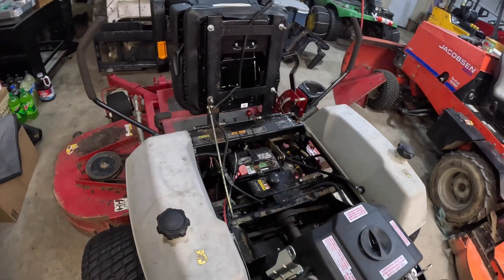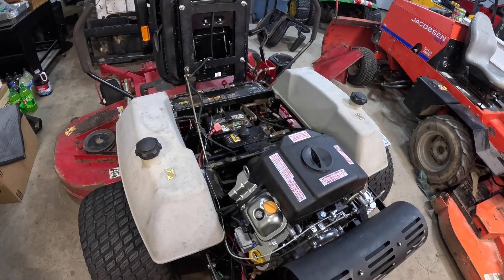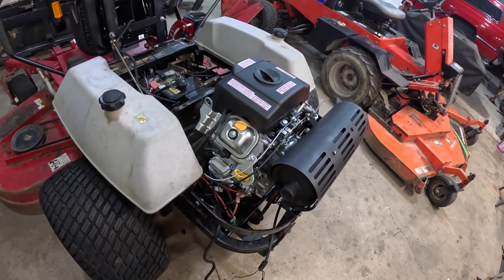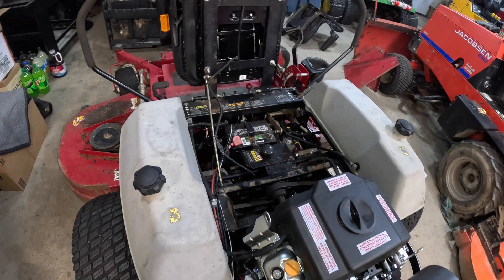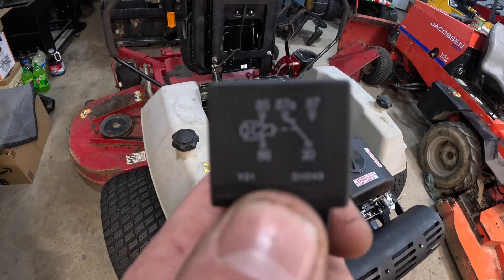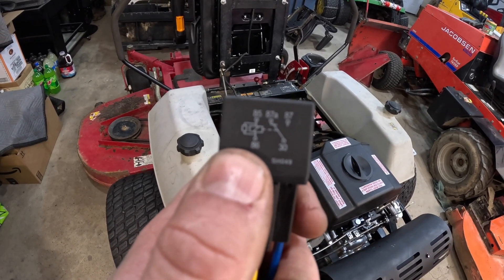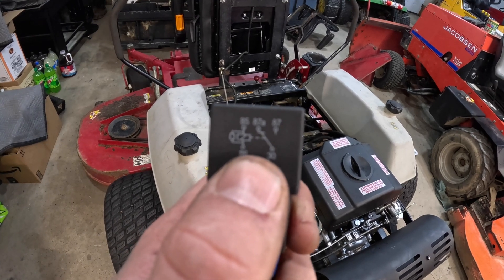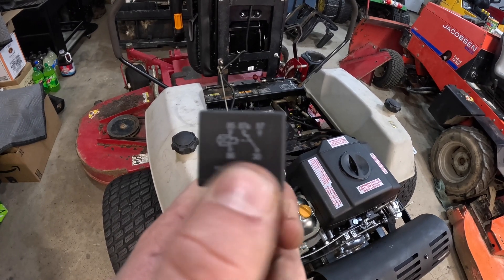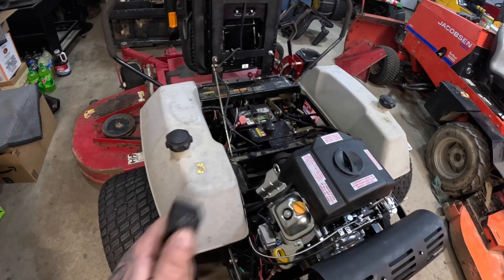One issue we ran into is the old motor was fuel injected, so it needed to see 12-volt power to stay running. The new engine is not fuel injected — it needs a ground to the coils to kill it. We don't want to rewire everything or lose our safety switches and interlocks. The solution is a relay: the normally closed position grounds the coils, and when it gets power from the ignition switch it breaks contact and the engine can run.